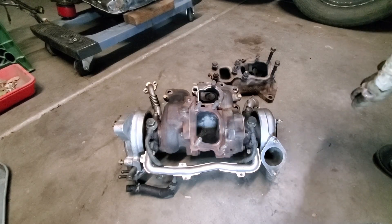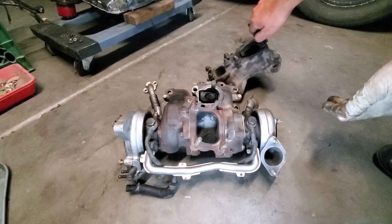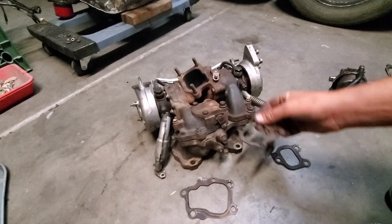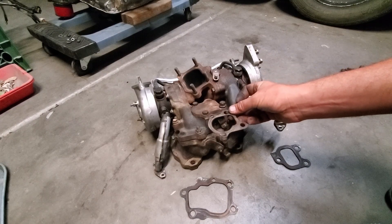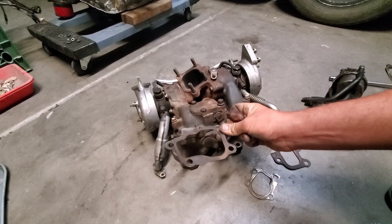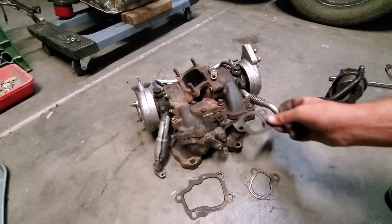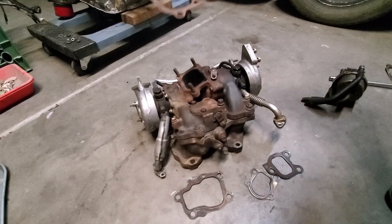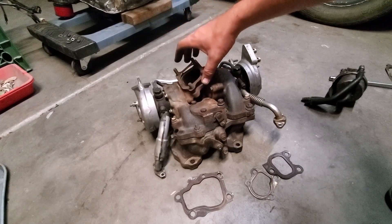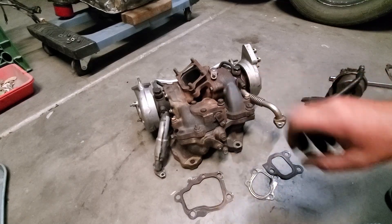Now we're going to join the whole twin turbo assembly with the main exhaust manifold that bolts onto the rotor housings of this RX-7 engine. Keep in mind these are the gaskets that go in between these exhaust manifold components — this one for the block-off plate, this is where the turbochargers mount onto the main exhaust manifold, it goes onto the rotor housing. We even have an exhaust gasket for where the exhaust pipe comes out of the whole twin turbo assembly. This is the engine side, right on the back laying on the ground.